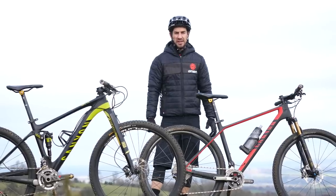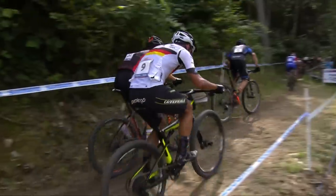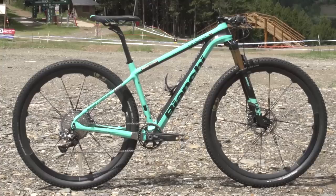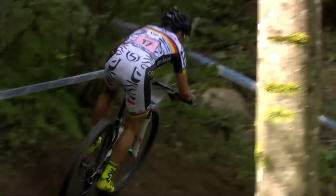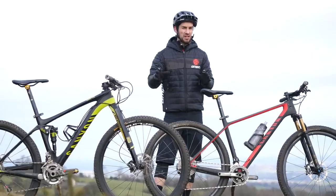When it comes to World Cup cross country racing, we do see a split between full suspension bikes and hardtails. Many of the top riders actually travel with both bikes and they'll decide which one they want to use depending on how rough and how technical that course is. So today I'm going to compare the two.